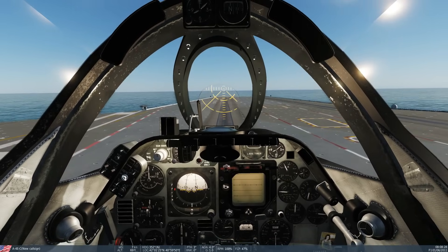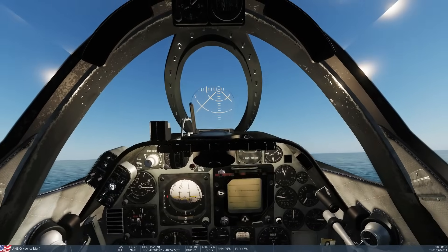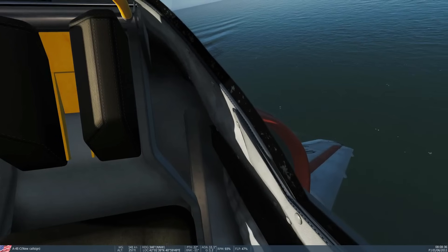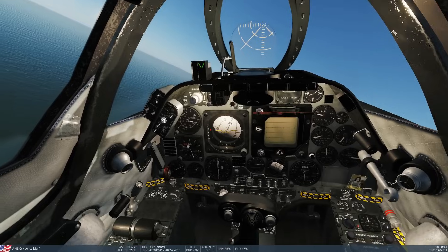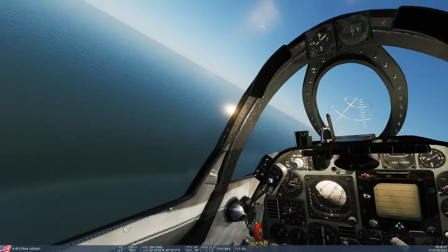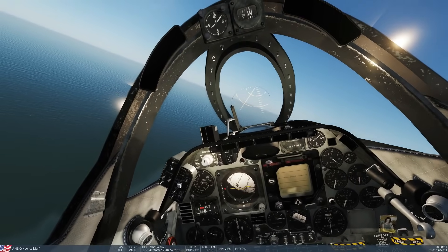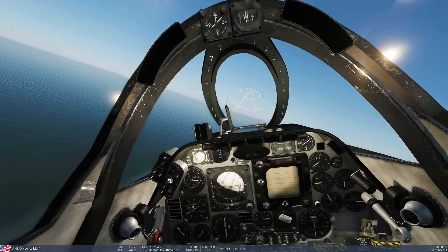Catapult off we go — beautiful. There's a bit of a transition in the flight model where it goes from on-board to flying, and that's just how it is at the moment. Gear up and flaps up. I'm going to turn into a left-hand circuit. Circuit speed is going to be about 225 knots and our circuit altitude is going to be 1000 feet.